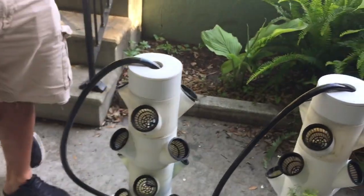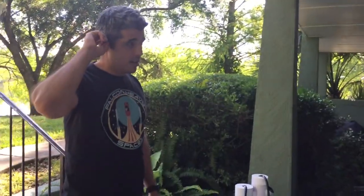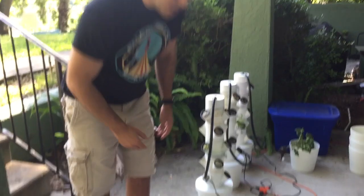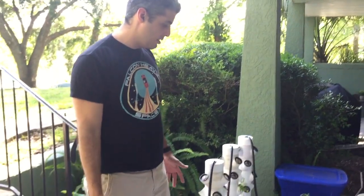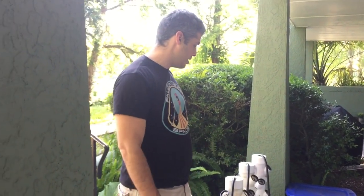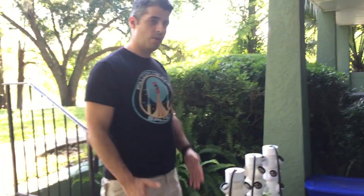The pump is about $7 on Amazon, and a large roll of tubing is around $10. For nutrients, the General Hydroponics three-part system on Amazon is relatively inexpensive — about $30 for a starter kit that I think includes the pH adjustment kit. A pH meter is maybe $10 on Amazon. There's some other stuff you can get but you don't really need it.